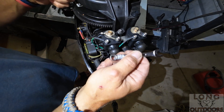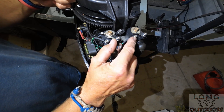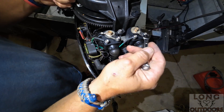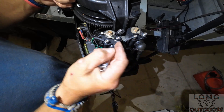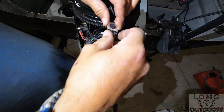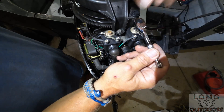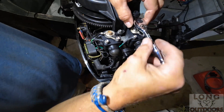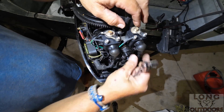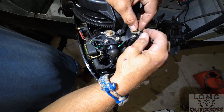Take your 8 millimeter wrench - the cheap Amazon coils had 8 millimeter nuts, the new OEM ones have 9 millimeter, which is why I have two sizes. Just loosen these up enough to take them off. Your 10 millimeter socket is to take this top through bolt off - it goes all the way down through. Get everything finger-loose, then let's take these coils off.